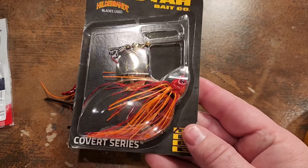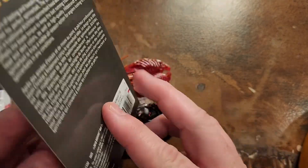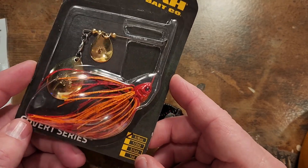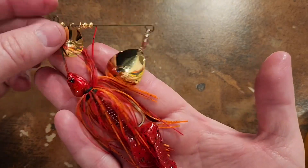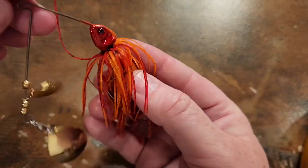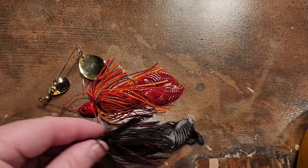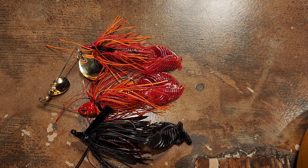They also created a Covert Series spinnerbait in the same Arsonist color. I couldn't find the Body Bag version at the time, but let's go ahead and see what this Covert spinnerbait looks like with that trailer on it. Perfectly paired colors — that is just very cool. Pair that with these swim jigs and that's a cool combination right there.